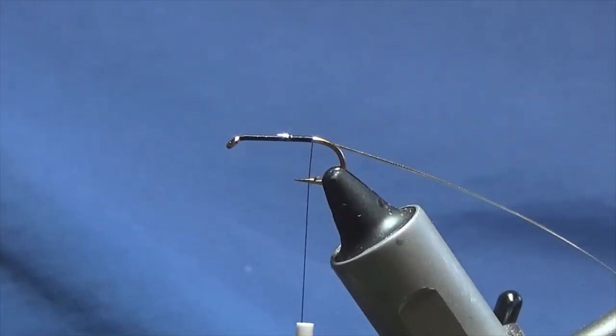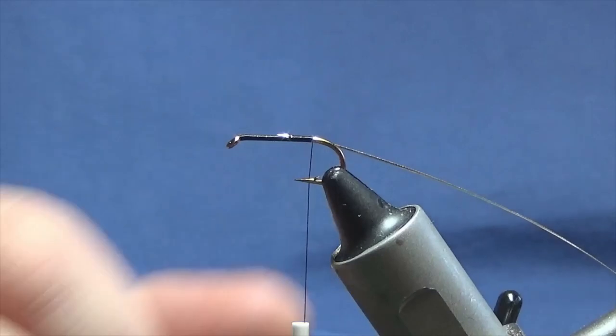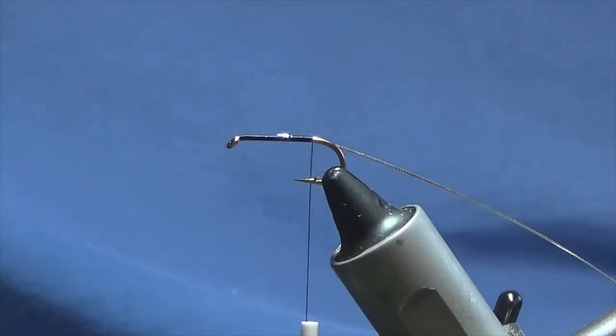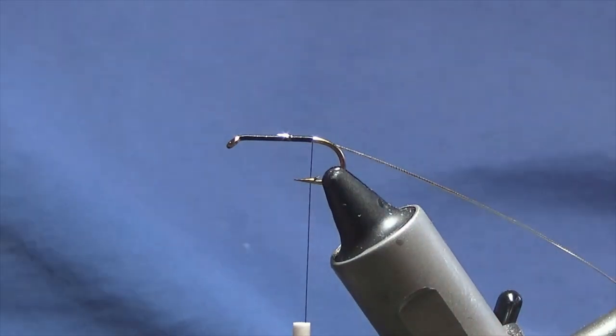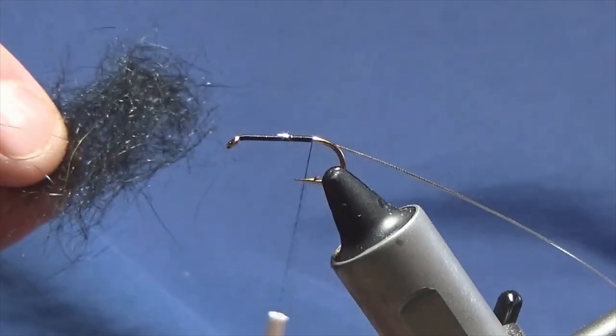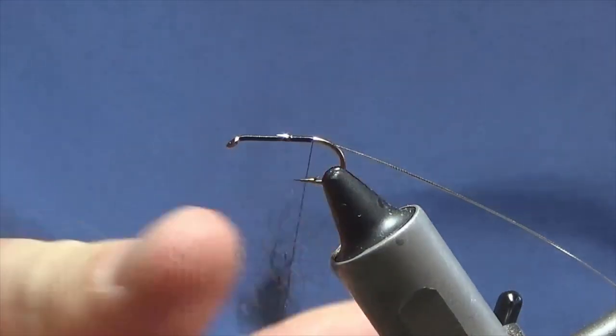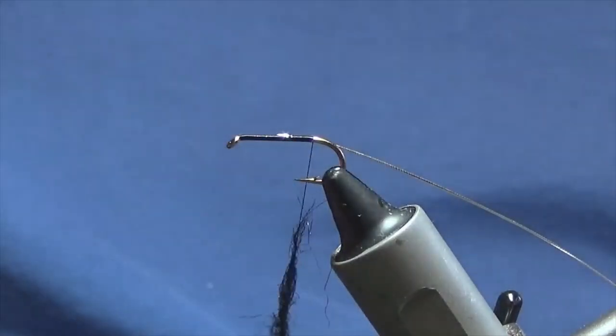Now the body of the Bibio is quite simple — black, red, black. I'm going to use seals fur. You don't have to use seals fur; you can use any dubbing that you have. This is just genuine seals fur in black, so we'll just take a pinch and dub it on.